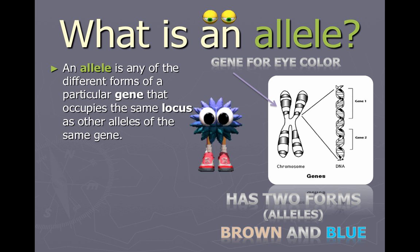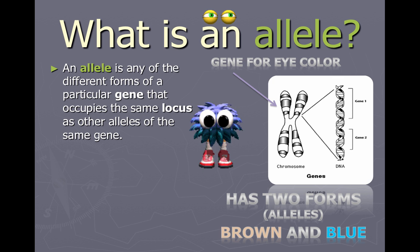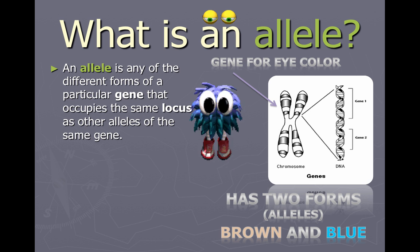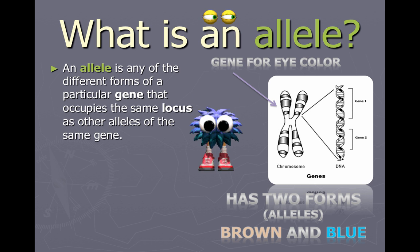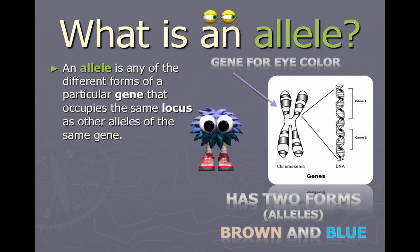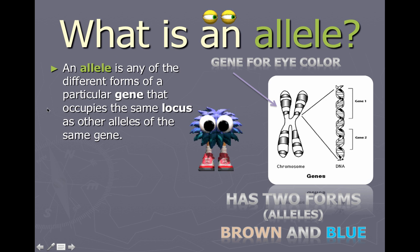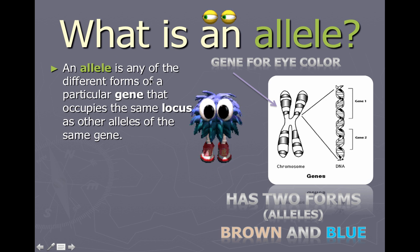If you talk about other types of traits like the presence or absence of freckles, or the presence of mid-digit hair — that's also controlled by a gene. But that gene can have different forms: one form results in hair being there and one form results in hair not being there. We'll use eye color as a simple example. An allele is any of the different forms of a particular gene that occupies the same locus as other alleles of the same gene.